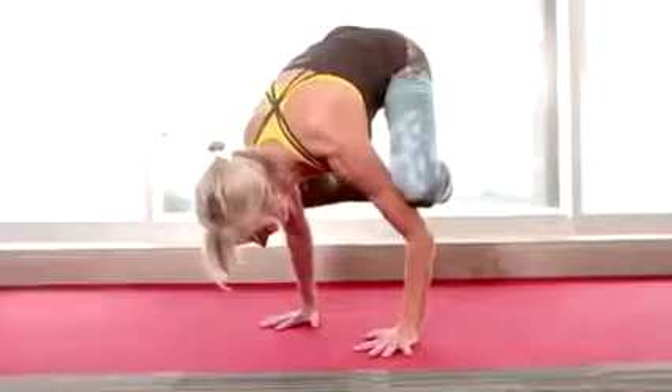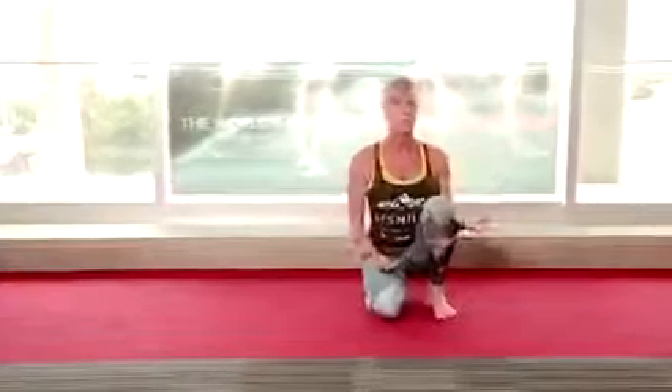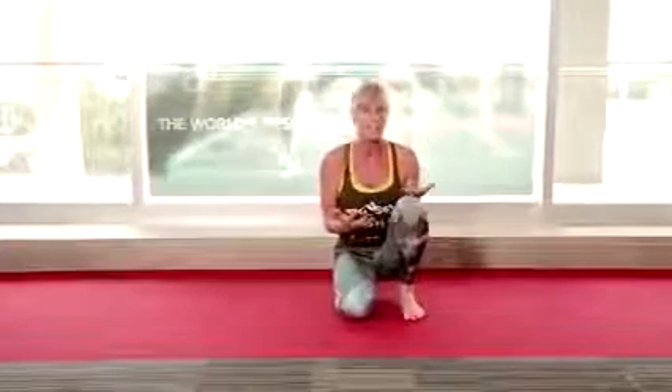More weight, more weight — and lift the other foot, then come down. It's the most awesome whole body strengthener and also builds confidence, because it's something that we would never do in normal life. Give it a try!